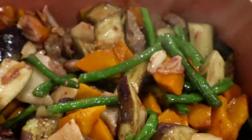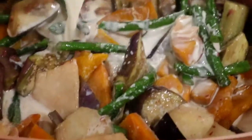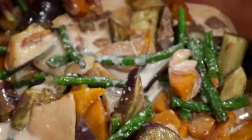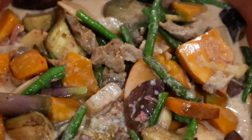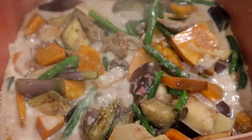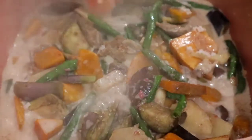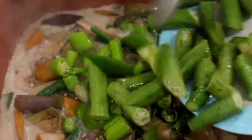I will now add the ginataang gulay mix dissolved in 1 cup of water. And wait until the vegetables are cooked, then add salt to taste. I will now put the green pepper and the okra.